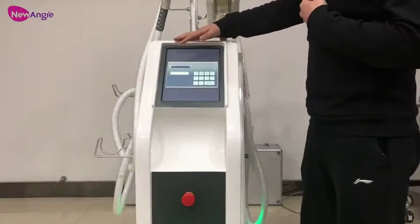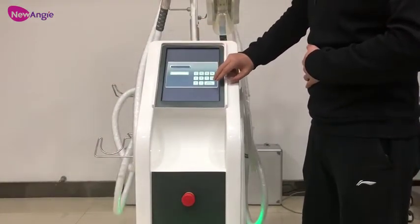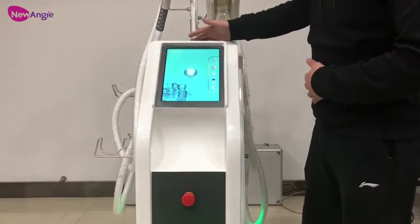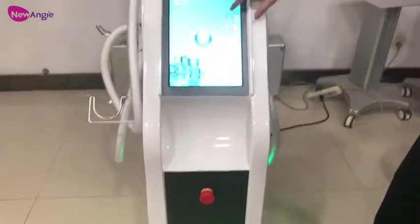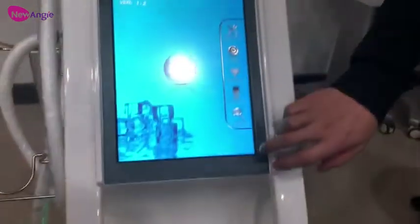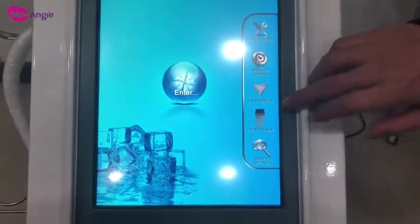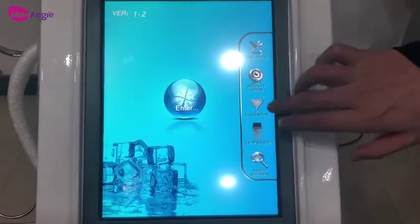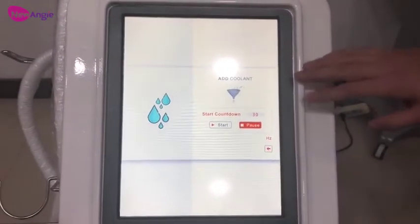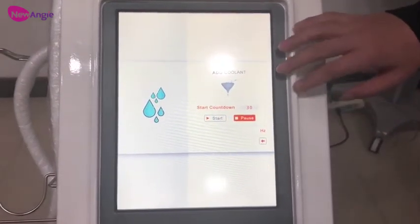This is the interface to enter the password. The password is 60. Here we can see the main page. First is the basic setting — we can see there are 3 languages: French, English, and Spanish. For the advanced setting, there is also the liquid setting. When we first use the machine, we need to do the liquid cycling once.